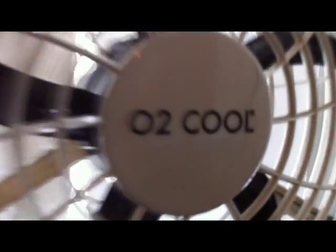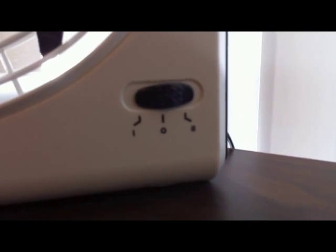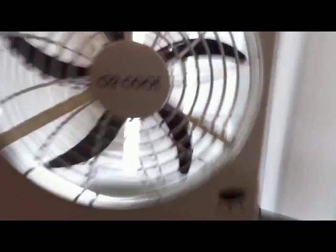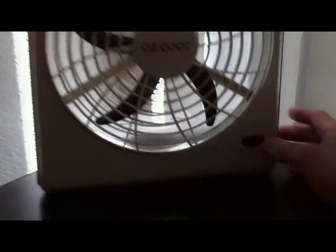I set up the O2 Cool portable fan. It says O2 Cool right here. There are speed settings — the left one is low and the right one is high. Let's turn it on.